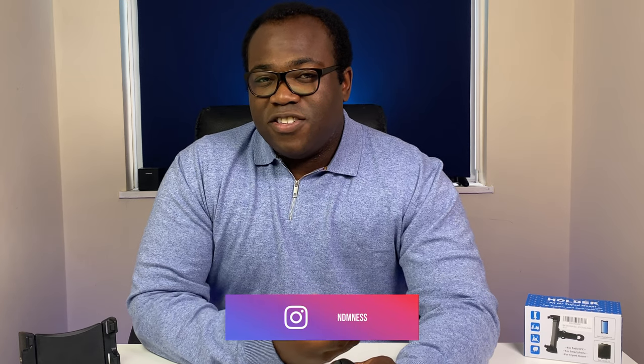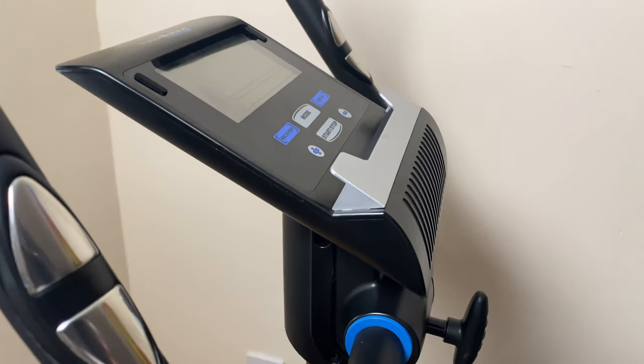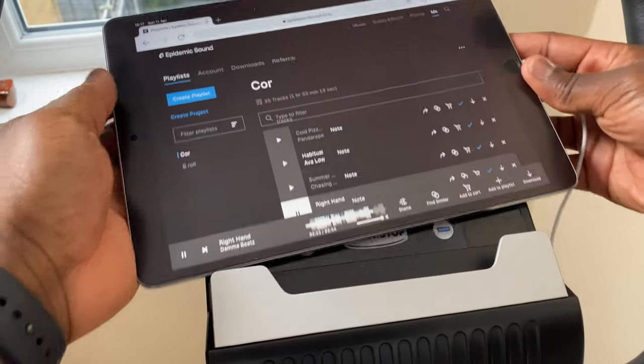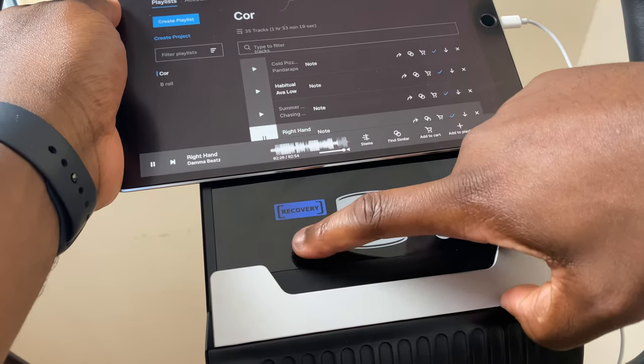Some exercise bikes cater for tablets and phones to be placed on them while others don't, and then you may find yourself looking for somewhere convenient to put your phone or tablet while you are exercising, especially if you are not wanting to watch it on a television or have to regularly relocate your equipment to a room where there is a television. The exercise bike that I have has a section on the front of the LCD screen to put a tablet or phone on, but you can see there is a problem — it is in front of the LCD screen, meaning it is an inconvenience to lift the tablet up every time I want to check my progress or increase or decrease the intensity of the workout.